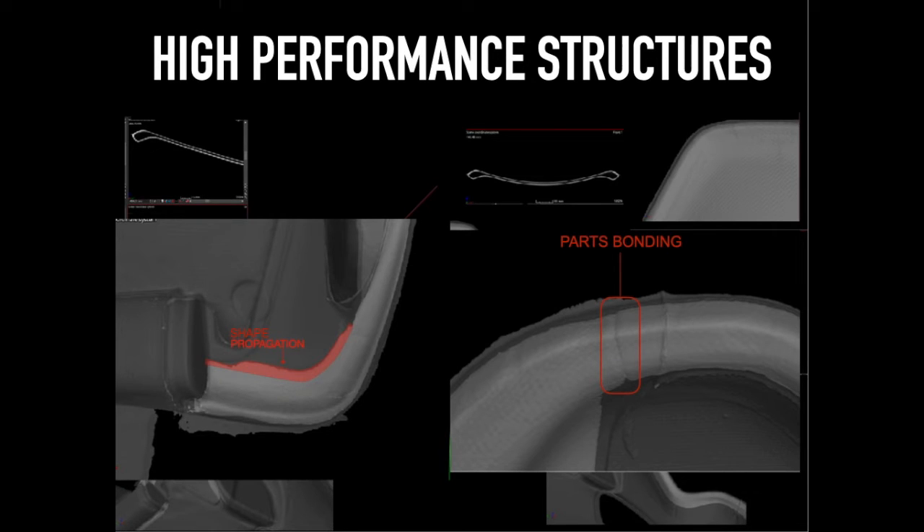Large and complex cores can be divided into various components that subsequently bond within the mould during the curing process.